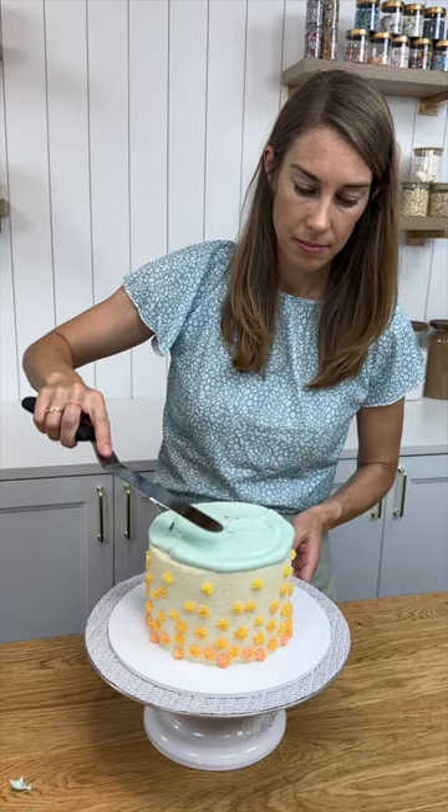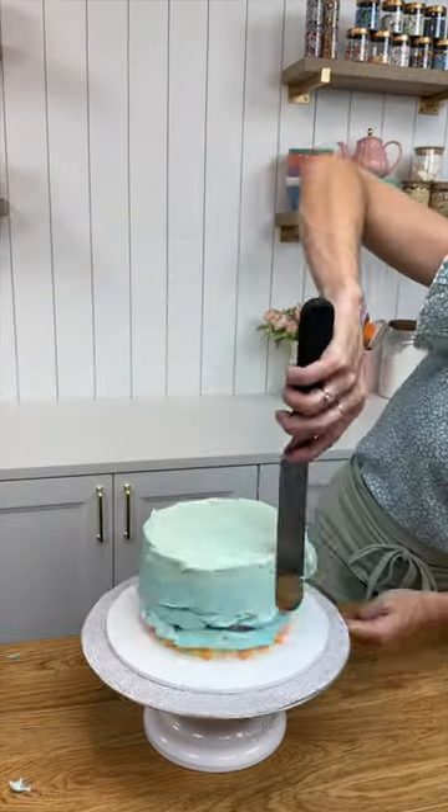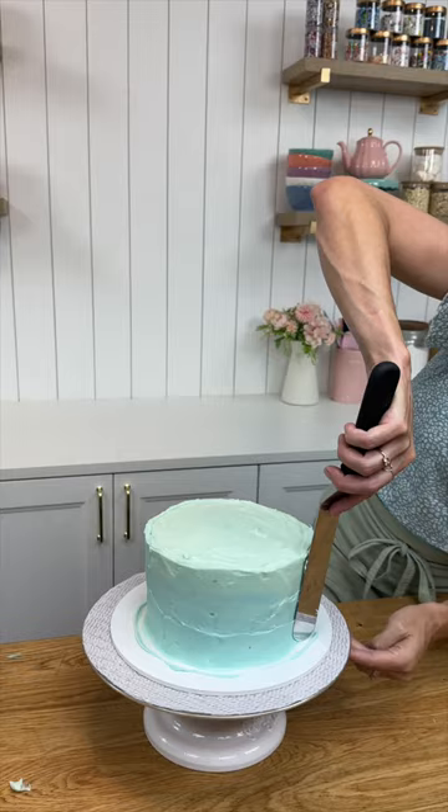Take it out and cover up the whole cake with another colour of frosting, then put it back into the freezer for another 20 minutes to set this layer.